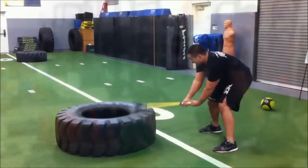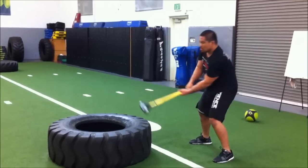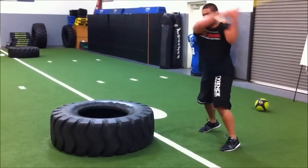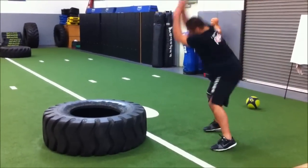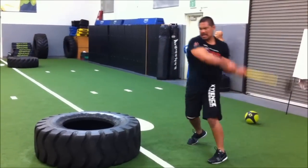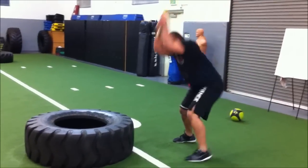9, 10. Come on, accelerate into it. 11, 12. Yeah, come on, put it in there. 13, 14, 15, 16. Come on Mark, smash it down. 17, 18, 19. Now pick up the pace, let's go.